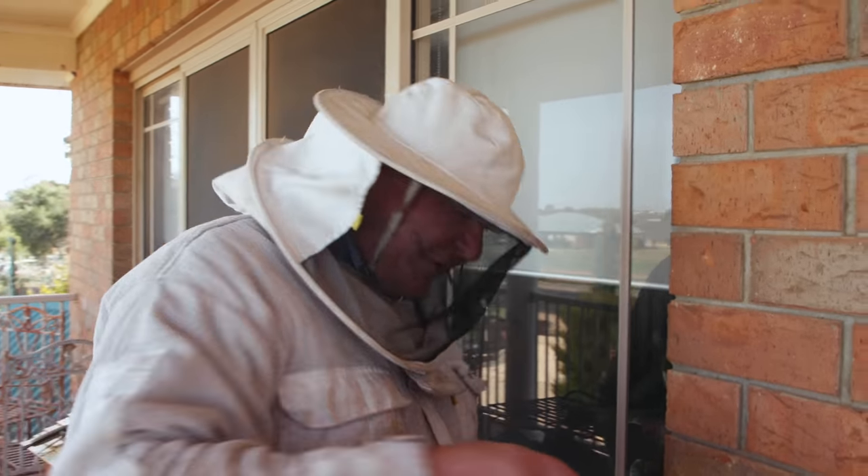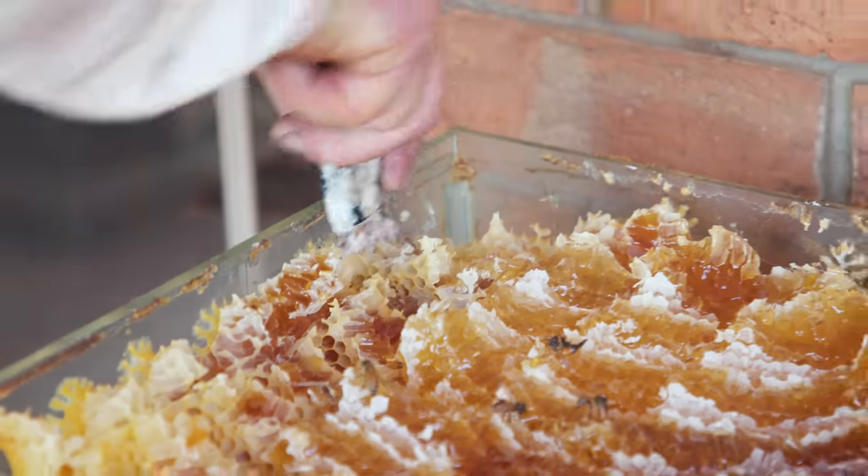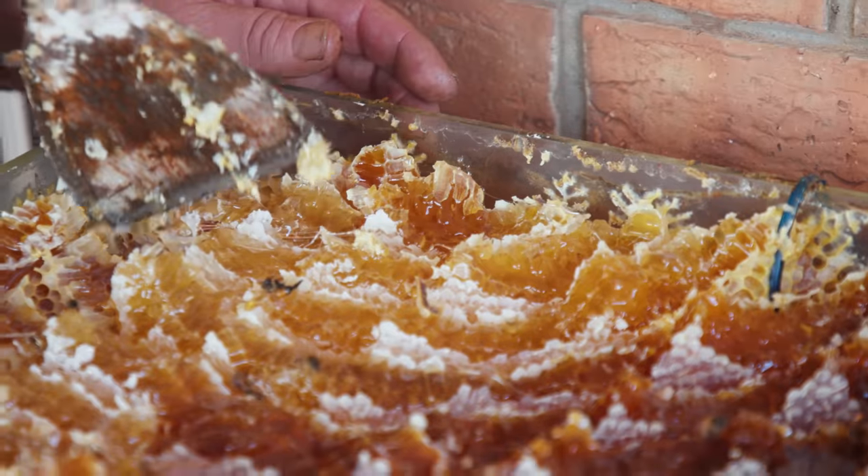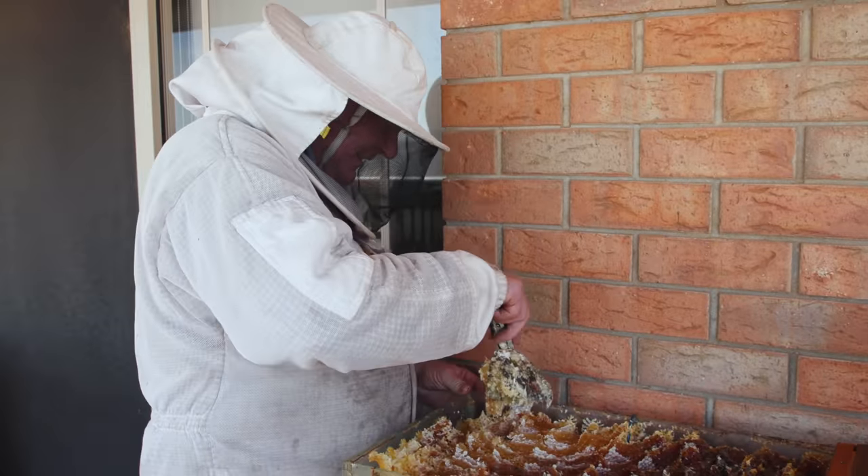I don't think my paint scraper's long enough. It's not completely crucial this bit. Just try not to make too much more mess than we're already going to have — just start digging, I think.